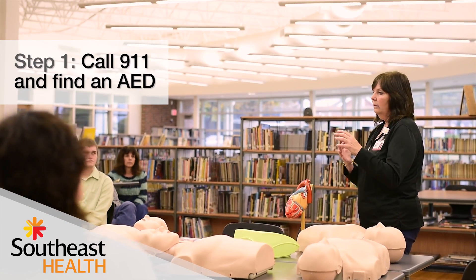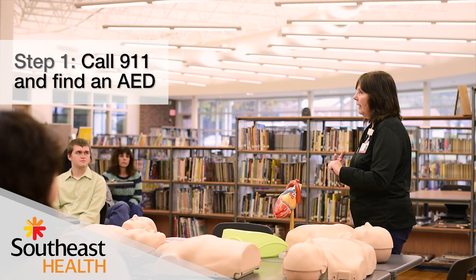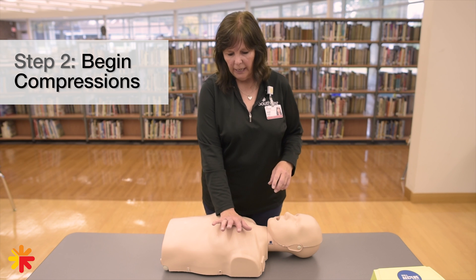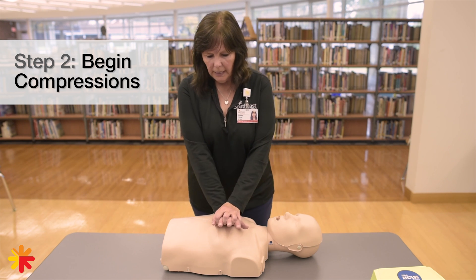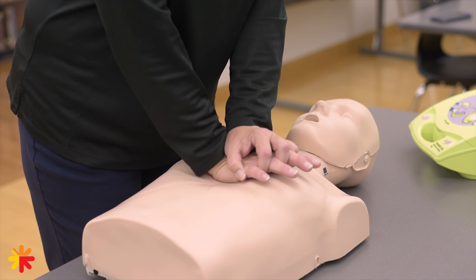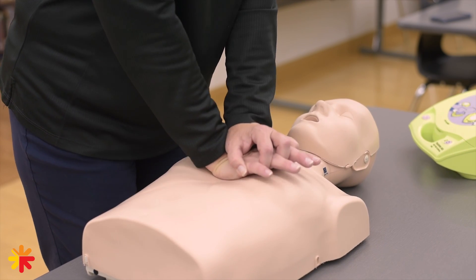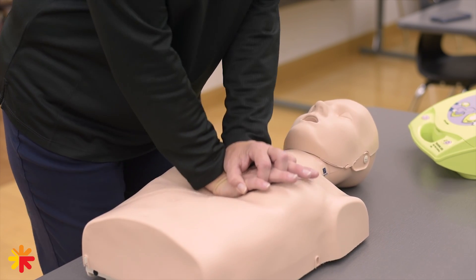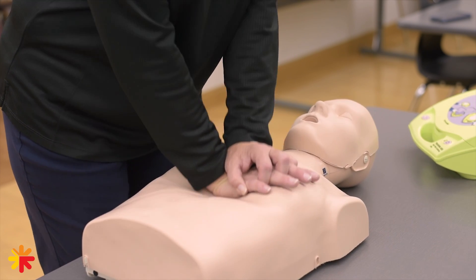And if you're in an area where there is an AED available, tell somebody to get the AED. Then you put your hand on the middle of the chest — the bone in the middle of the chest — both hands over the top, and you're going to use straight arms to push at this pace. Continue that until an AED arrives or EMS arrives.